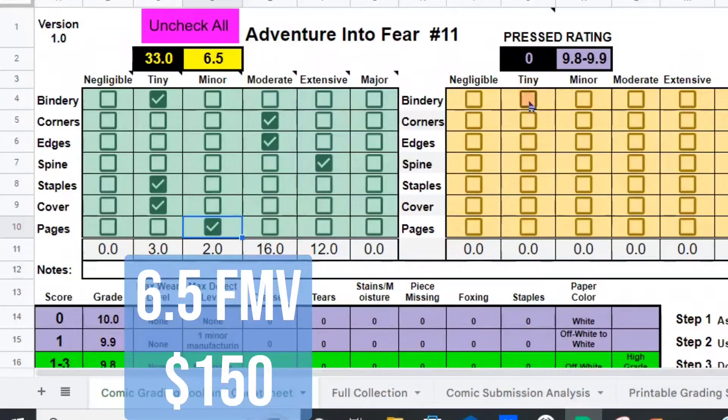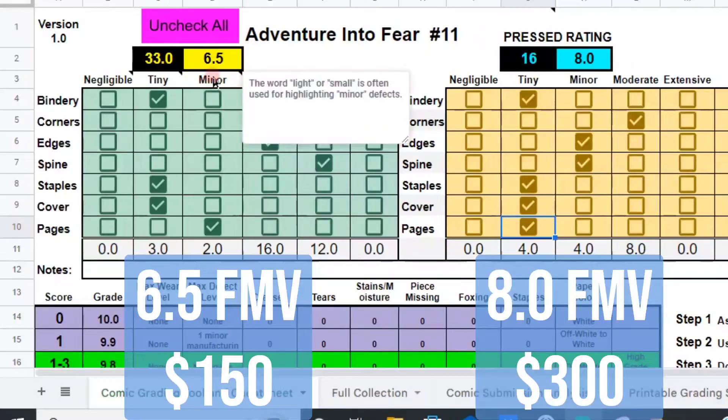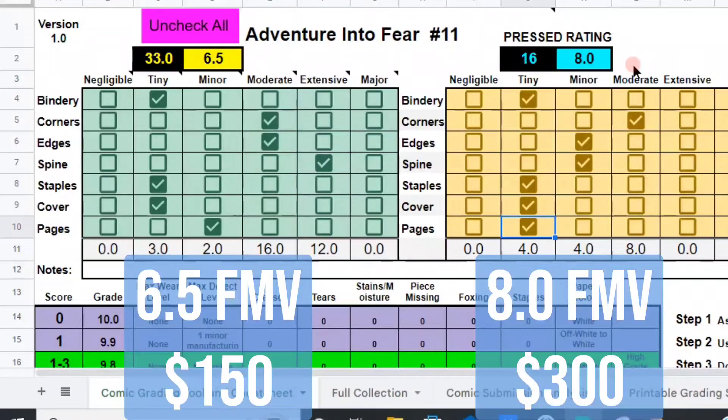Let's see if the grade can be improved. The bindery will stay the same. Corners will stay the same. The edges — I believe we can reduce the bends on the edges. The spine actually looks better than the other one; it has a spine roll and I believe that can be removed, moving it down to Minor. Staples look great — keep that the same. Cover looks great — keep that. And page quality — I think we can improve it slightly with some blue light treatment. So it looks like we may be able to move this from a 6.5 up to an 8.0. That's great.